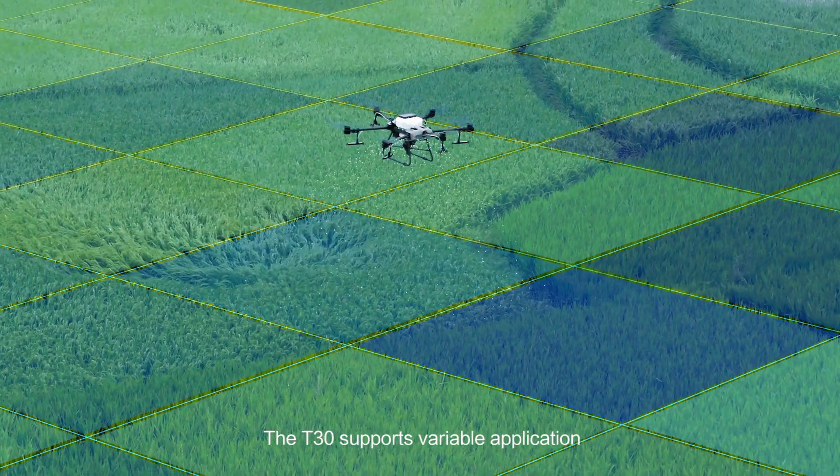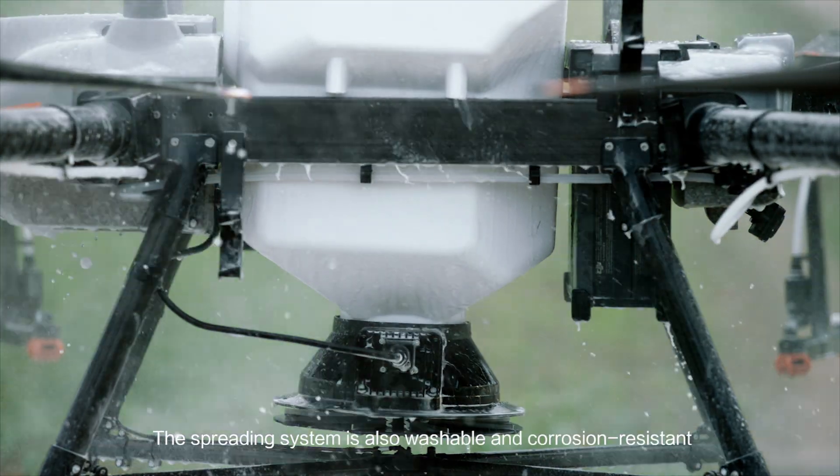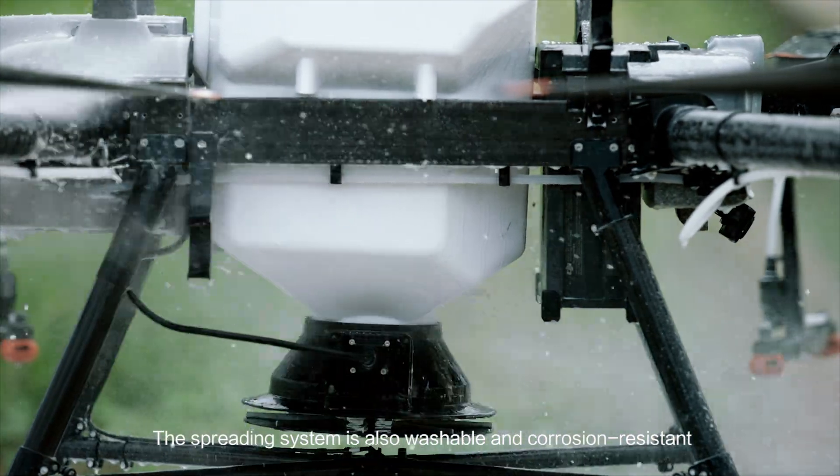The T30 supports variable application, reducing consumption and increasing output. The spreading system is also washable and corrosion resistant.